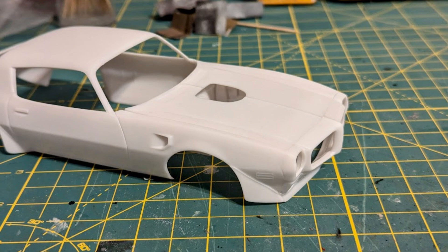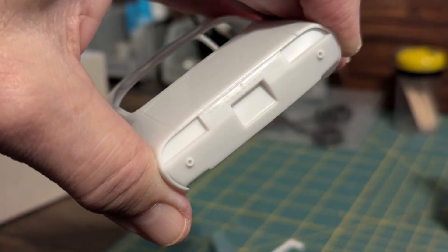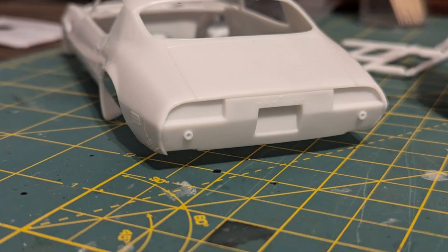Next to check was how the hood fit — it was warped and needed to be trimmed. I used sanding sticks and hot tap water to bring it back to shape; it fits much better now. I trimmed and attached the rear taillight panel with liquid cement, applied to both inner and outer surfaces for a secure fit.